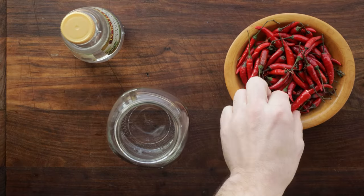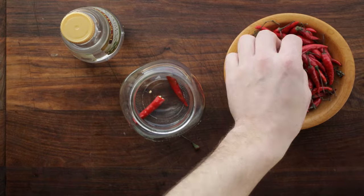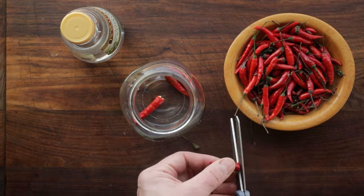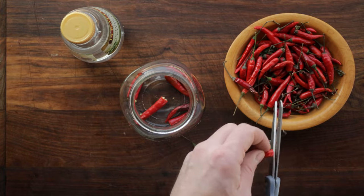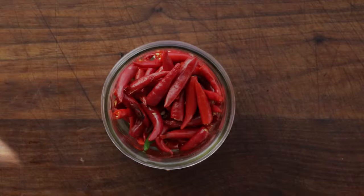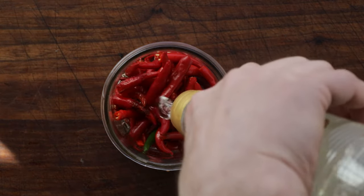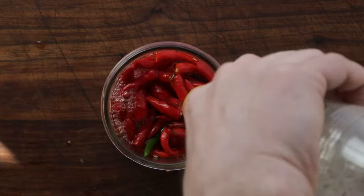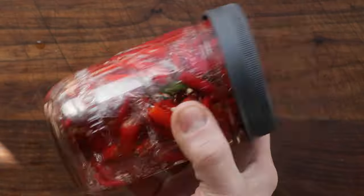Hot pepper vinegar is essential for many southern recipes using greens. We're just going to take some hot chilies, whatever you got. A little trick is I like to use scissors so I don't get the cutting board all spicy and then poke myself in the eye, because that is never fun. Just cut the stems off, put them in a jar. I like to use white wine vinegar instead of regular white vinegar because it's a little less aggressive. Give that a good shake, and it'll be ready in 24 hours — it'll only get better with time.